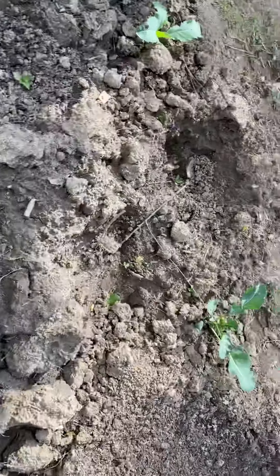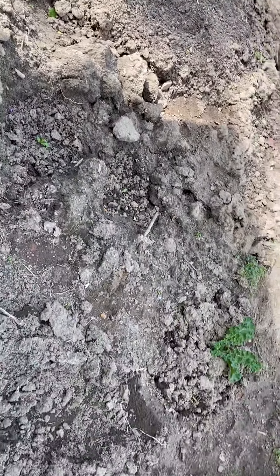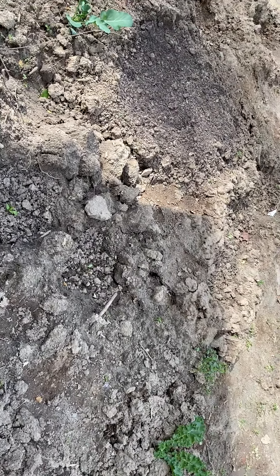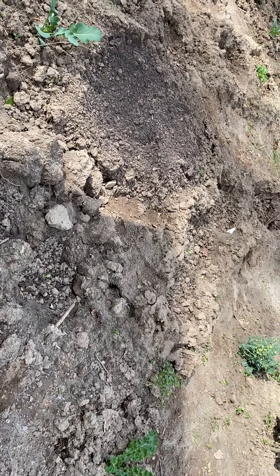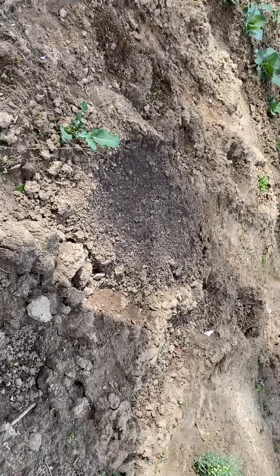So this is how it is right now, guys. Thank you guys for watching — please like, subscribe, and share. The last frost is supposed to be later down in April, so after the frost everything is going to be going nice. Thank you all for watching.